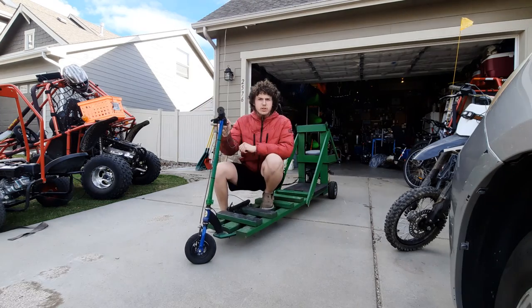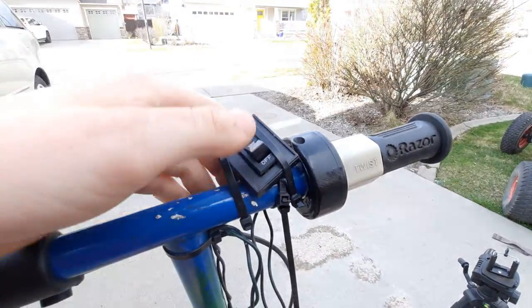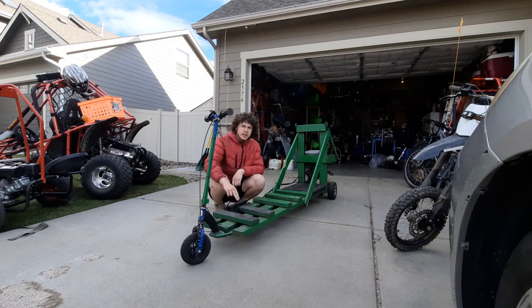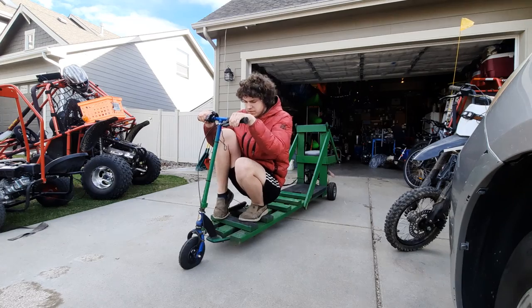Driving this thing is a little bit interesting because this is the control panel off of the original skateboard. The cables are not long enough to reach up to the handlebars, so we zip-tied the control panel onto the foot plate area of the driver. You have to sit like this and use your heel on the throttle to drive it.